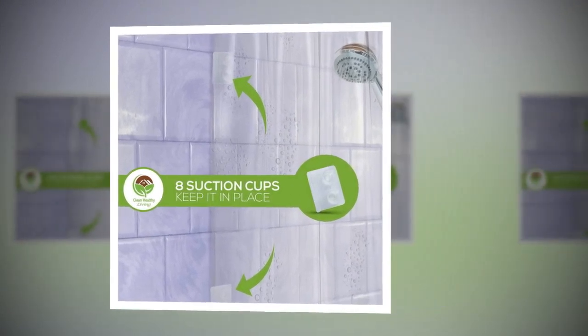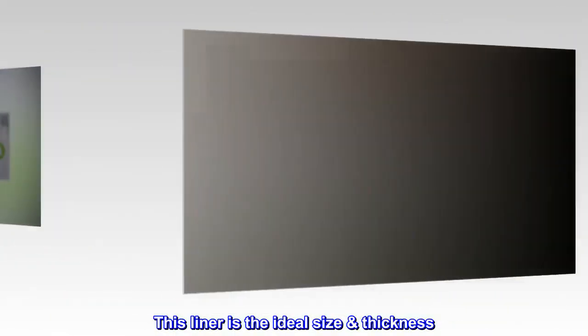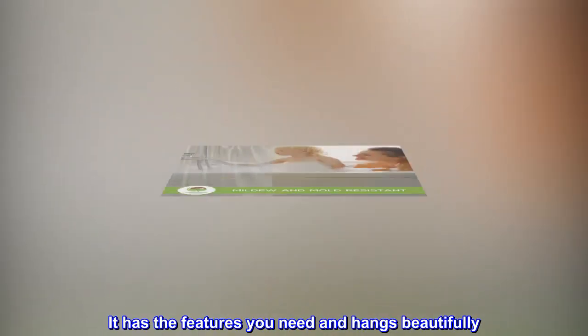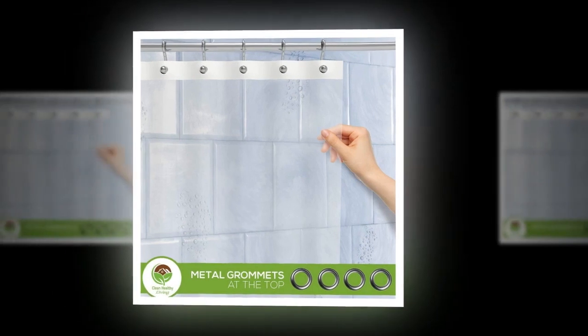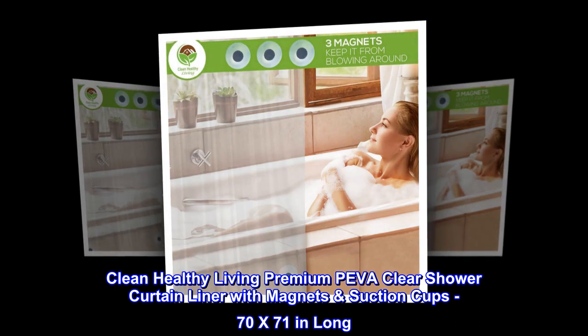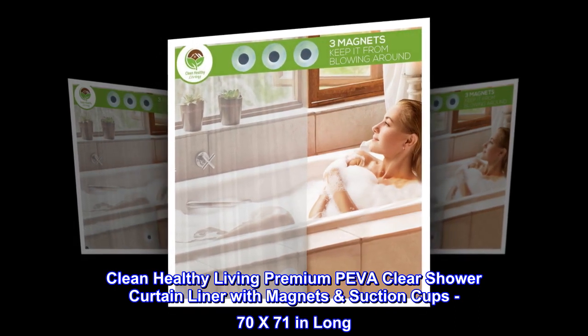See for yourself. This liner is the ideal size and thickness. It has the features you need and hangs beautifully. Order now. Clean Healthy Living Premium Piva Clear Shower Curtain Liner with Magnet Suction Cups, 70x71 in Long.